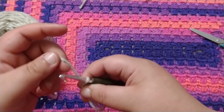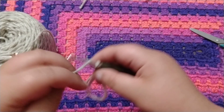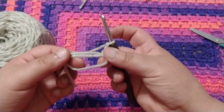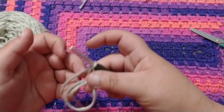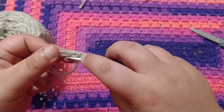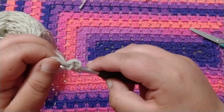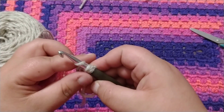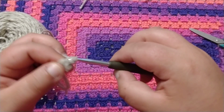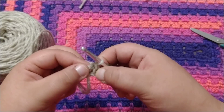Now you're going to chain three. Now we're going to double crochet 12 into the magic circle, so wrap around, go into this big circle, wrap around, pull through, wrap around, pull through two, wrap around, pull through two. Now that chain three counts as your first double crochet.